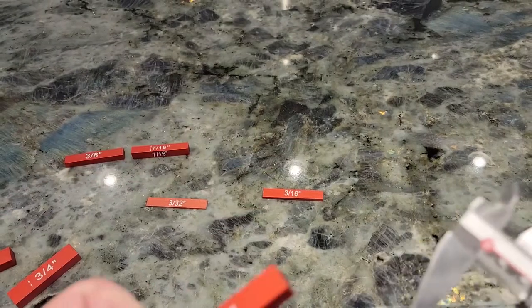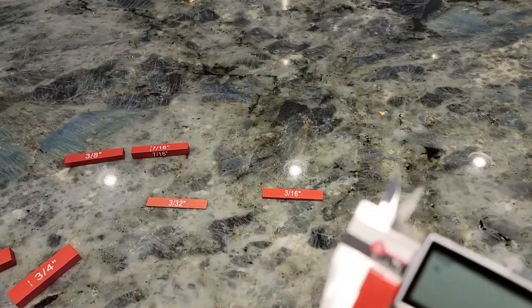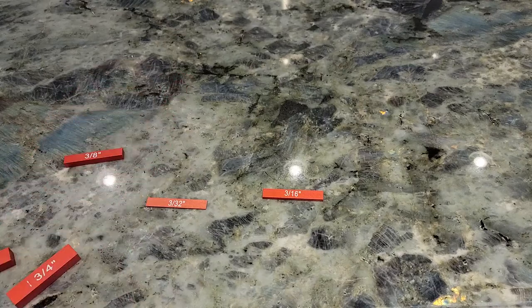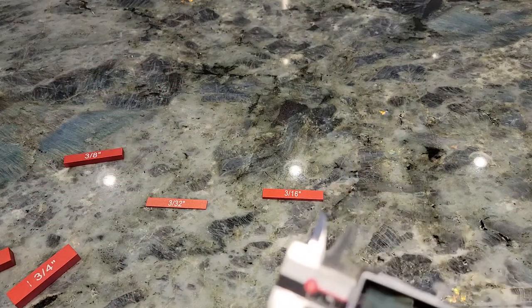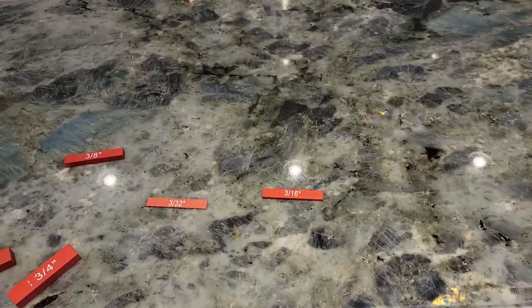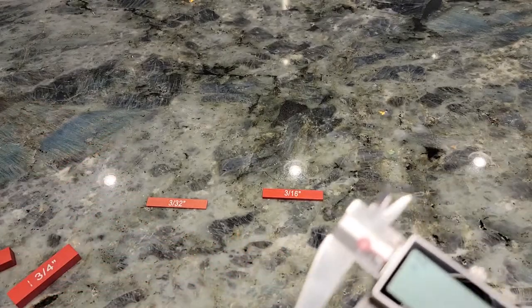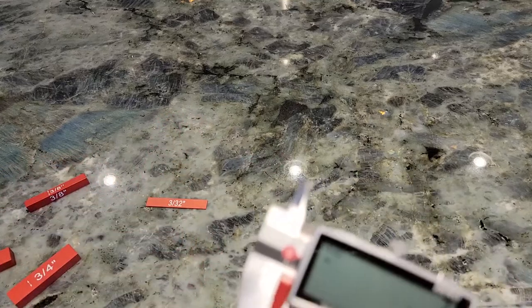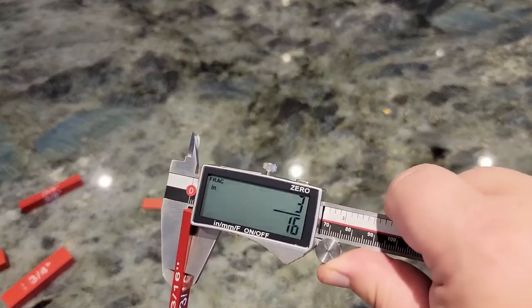15/32nds — perfection. And by the way, there are a lot more blocks than just these in the kit; I just did a random selection to check the accuracy. Seven-sixteenths matches. Three-eighths of an inch — three-eighths is the reading. Three-sixteenths of an inch — that's what the meter shows as well, perfect.